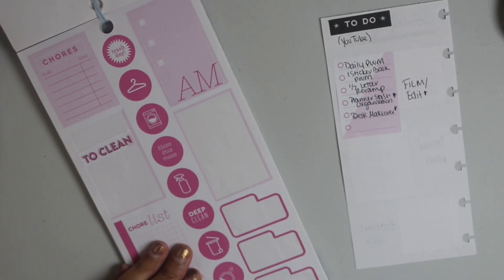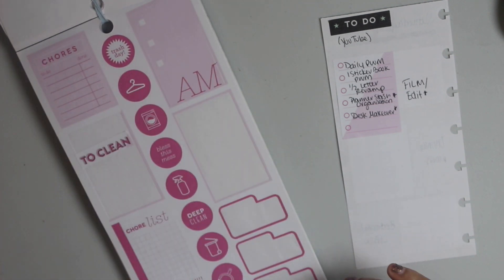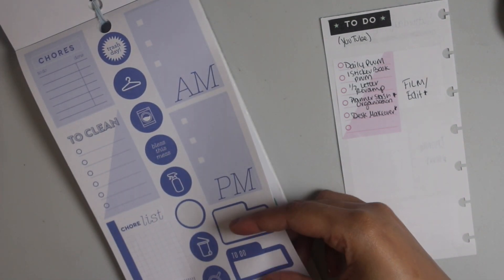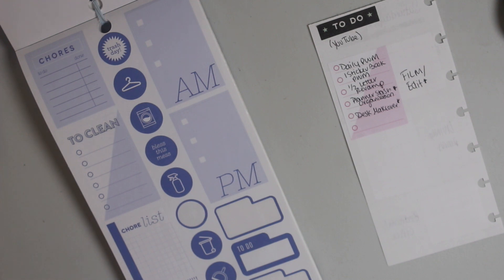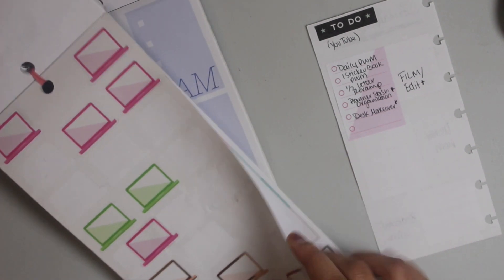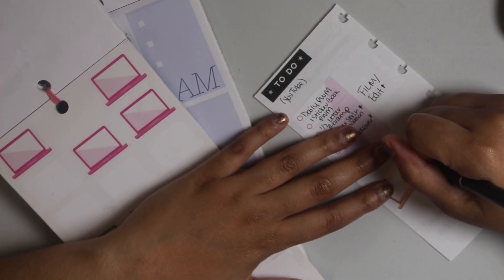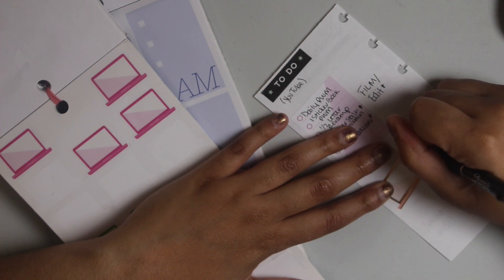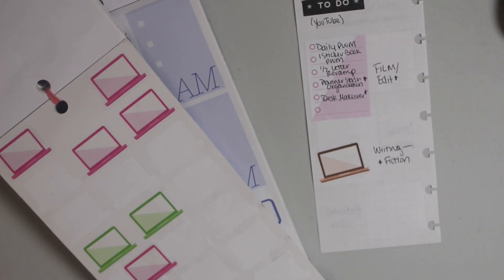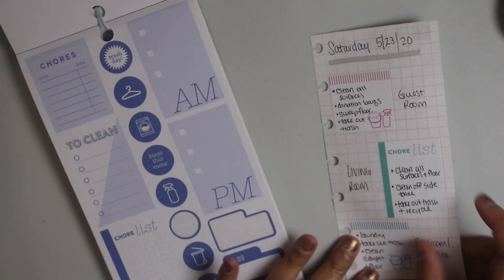And then what else do I need to do today? Oh, I also have some writing that I need to do. So I'm going to grab another Happy Planner sticker — I'm going to take one of these laptop stickers — and I'm just going to put writing to-do: fiction. I'm working on a fiction project.